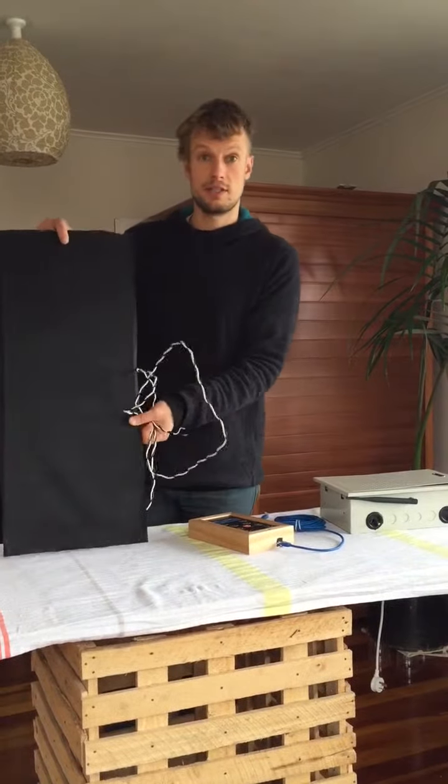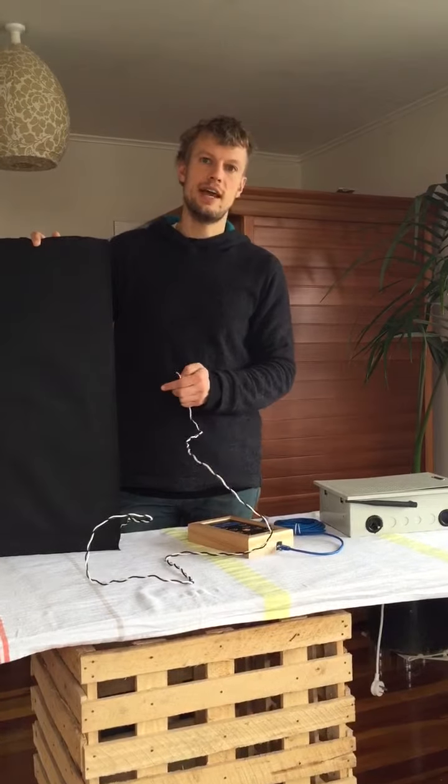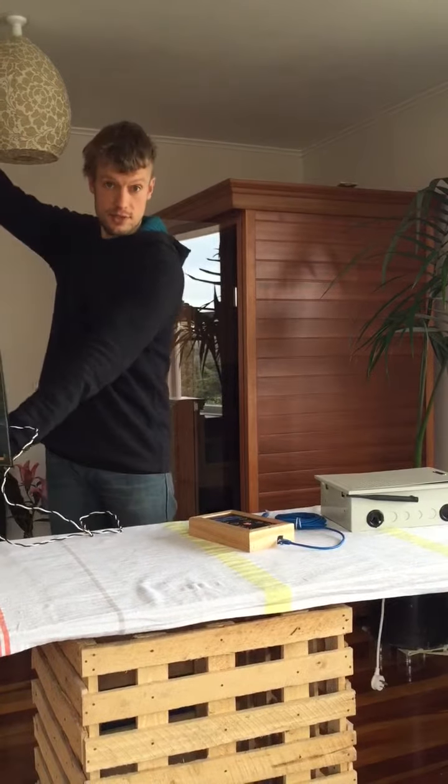Basically what it is all about is these heaters. In a typical sauna there are at least eight heaters that sit all around the person — a couple on the side, a couple on the back, a couple on the other side, and in the front as well.